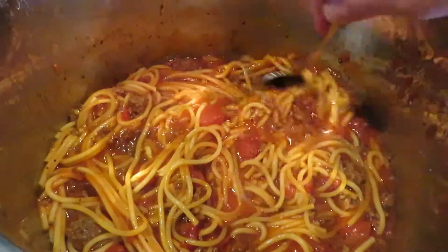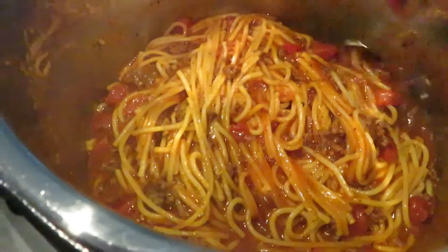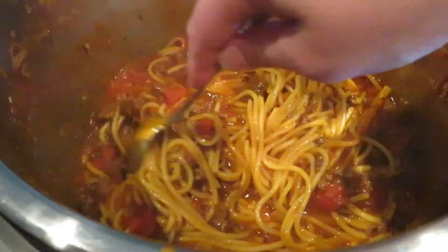Hey guys, it's Margaret with Sassy Southern Shopper Mom. Thank you so much for coming back to my channel. Today's video I'm going to be showing you how I make Instapot spaghetti.